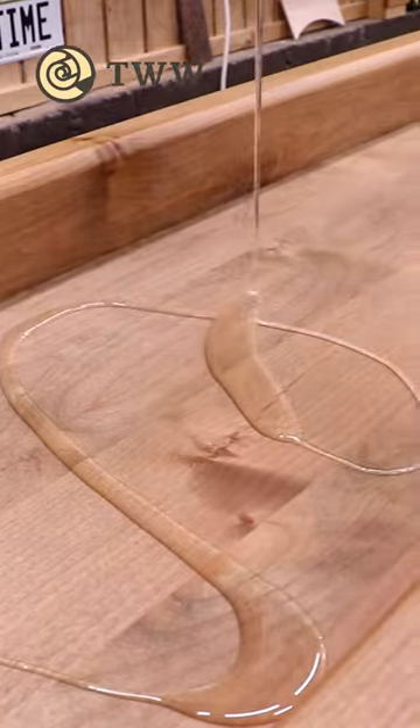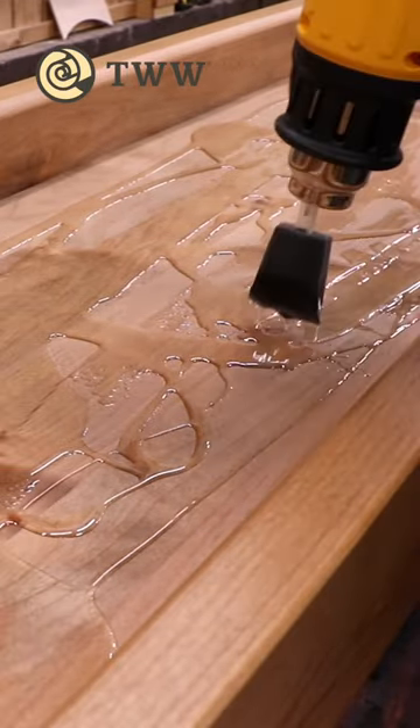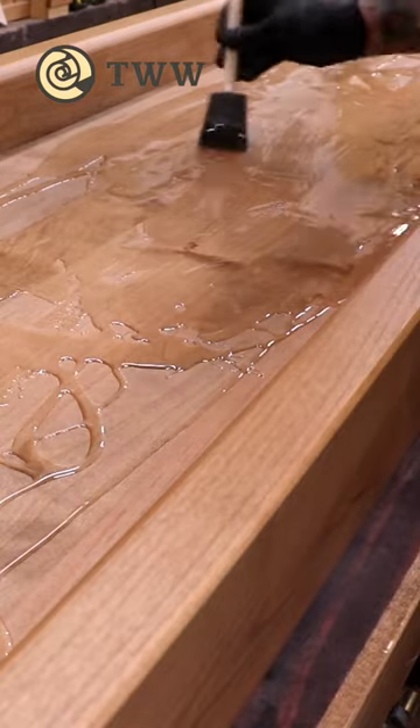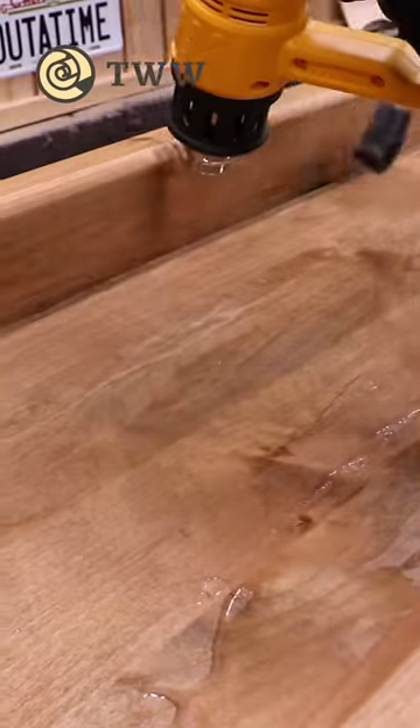The first coat is basically a seal coat. I also realize at this point that my shop is a little bit too cold, since the epoxy isn't quite flowing as well as I'd like. The heat gun not only helps with the bubbles, but also warms this stuff up.